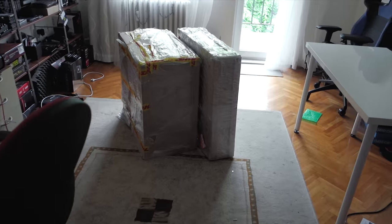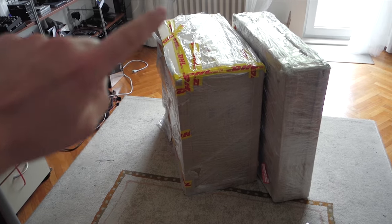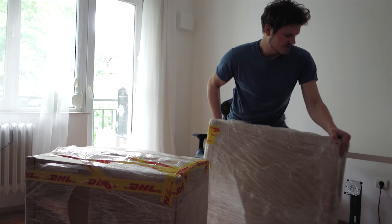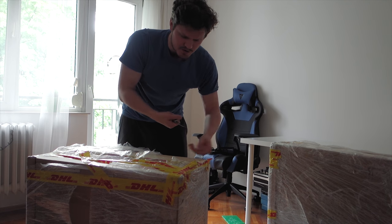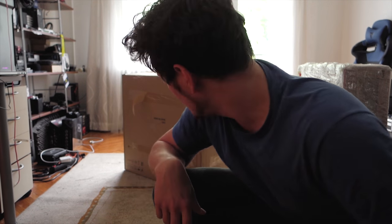Just for reference, these two boxes occupy almost half my office. Had to invite a friend to help me bring the big box because it's incredibly heavy — the whole enclosure is steel. We're gonna do the big one first. Whenever you are unboxing stuff, always cut away from you, never towards you. Seriously, it's like unboxing a fridge.